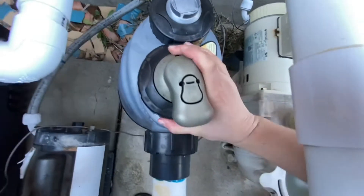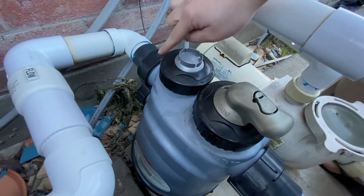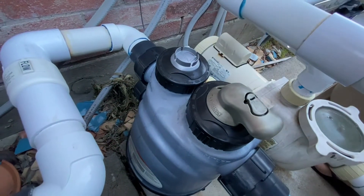After that, turn the pump on. Just make sure there's nothing coming out of these lids here — there should be no water dripping. If there is, you may have to reseal it. But other than that, that's pretty much it.